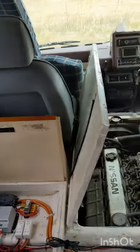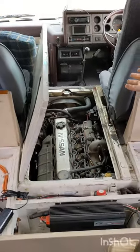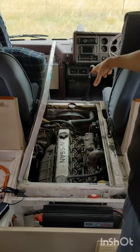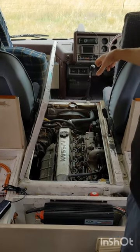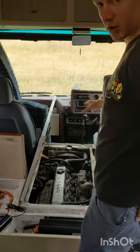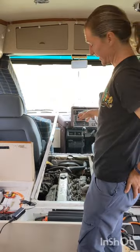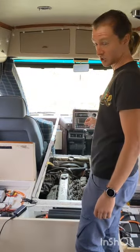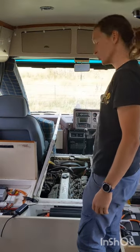Last thing we'll show you is where the engine lives. This just flips up between the two seats, revealing a Nissan TD42 diesel V6, 4.2 litres, which has been fully reconditioned professionally less than 20,000 kilometres ago. The engine is in phenomenal shape and has been really reliable for us the whole time we've owned her.